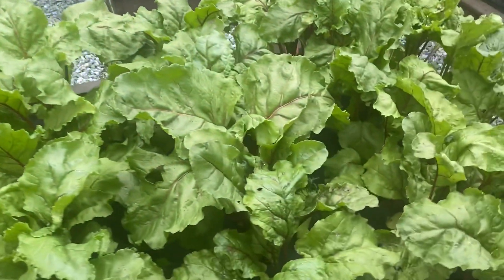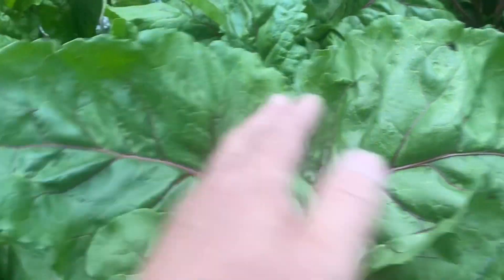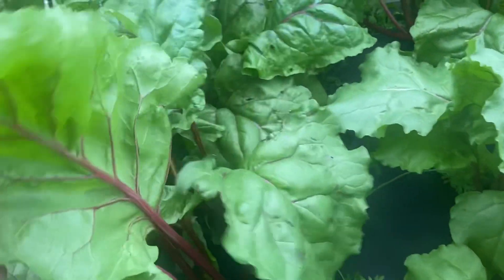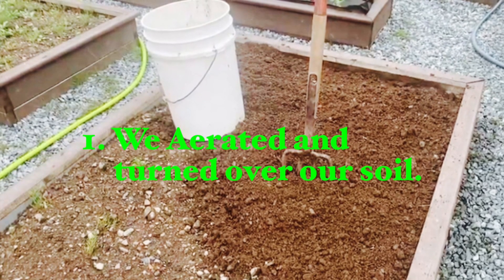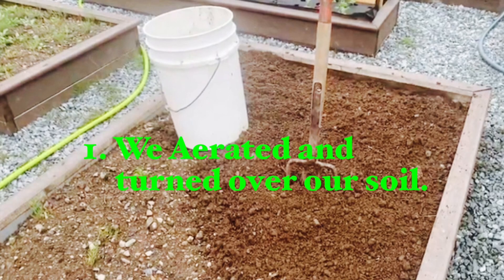Amending your soil for beets or any other root crop — or any crop for that matter — is very important. Stay tuned; in this video we will take you back to show you exactly what we did with this beet root bed. The very first thing that we did was aerate and turn over the soil in the beet root bed and in all our beds.